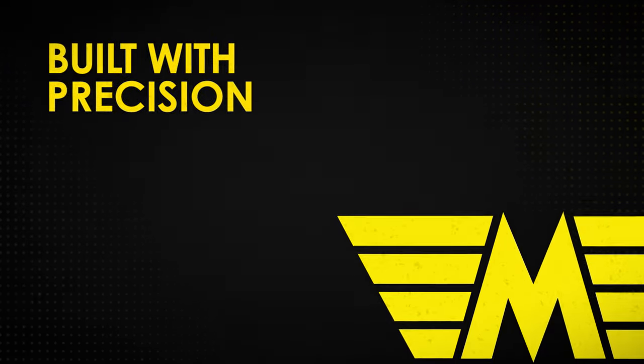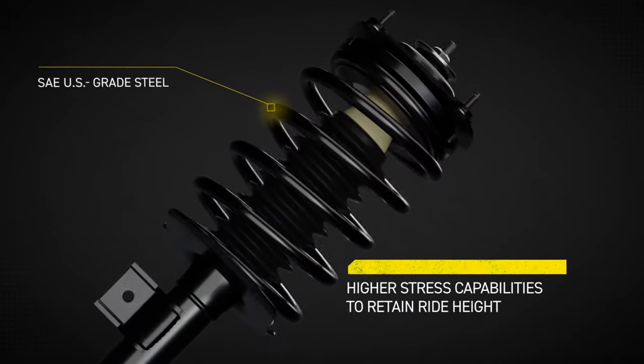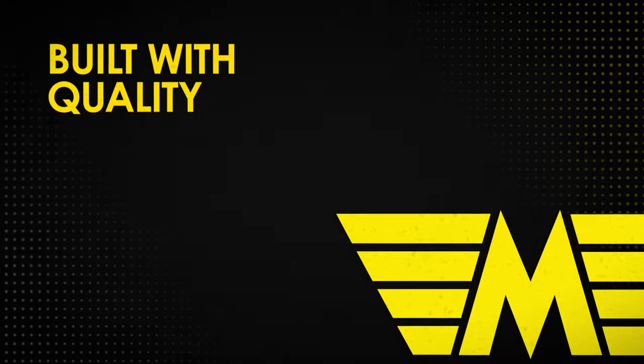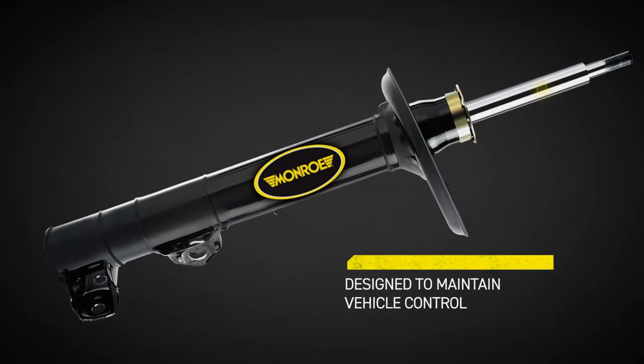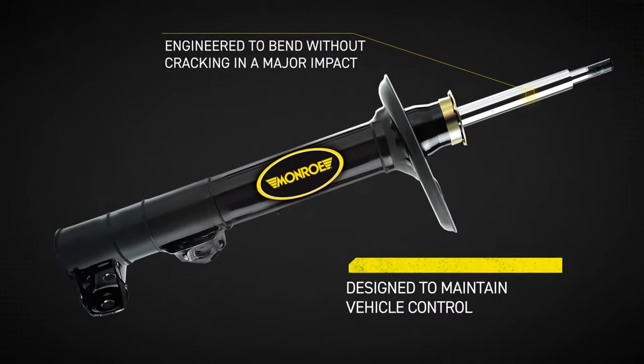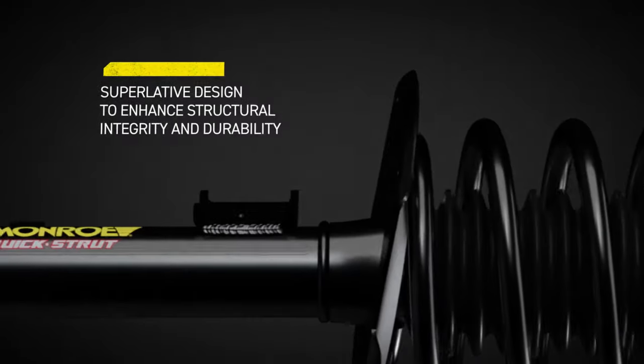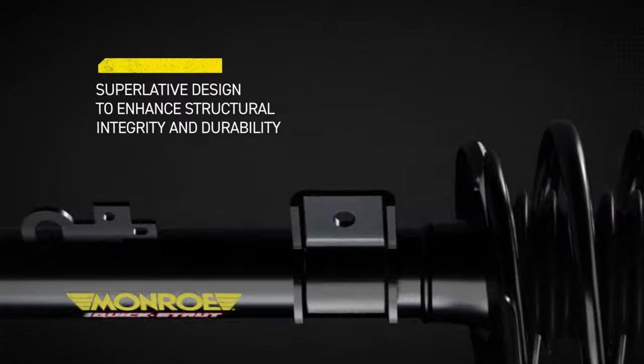Monroe Quick Strut Assembly. It's built with precision for an upgrade in durability to support the vehicle's weight. It's built with quality to help keep the vehicle in control during major impact. It's built to last with an advanced tube and weld design for long lasting performance.